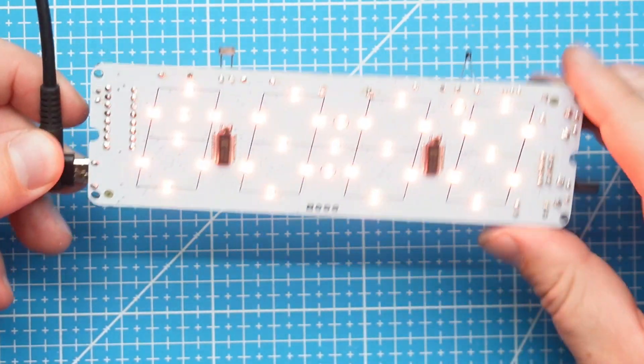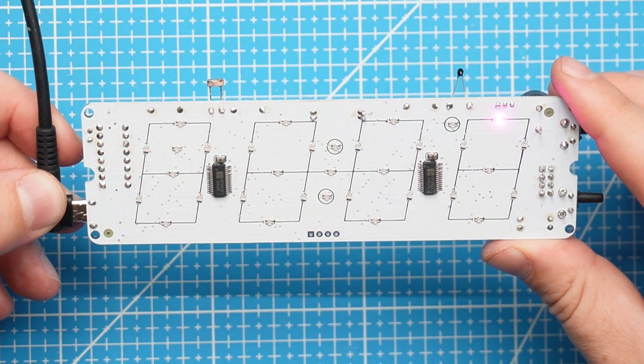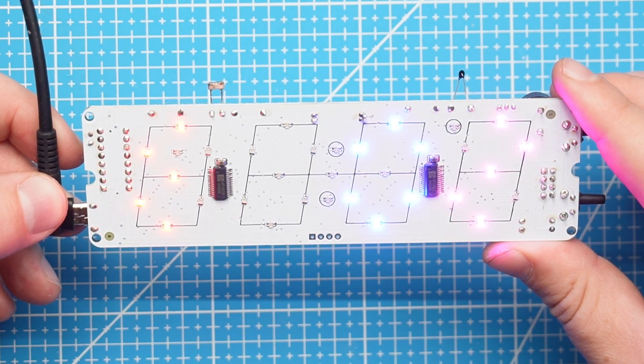All the components are soldered. Before we put this in the enclosure, let's quickly plug it in to see if it works. Success!